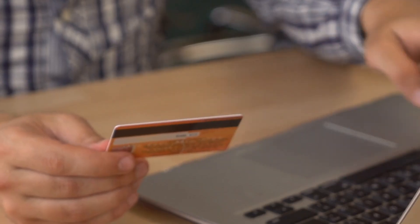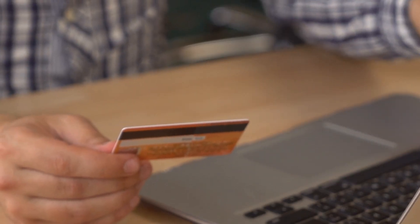Now that you've seen firsthand how these fake cards can deceive us, let's talk about how you can protect yourself. There are some key strategies to ensure you're buying genuine, reliable SD cards that won't let you down when you need them most. Before you get that credit card out to purchase your next SD card, here are five tips to help you avoid purchasing a fake SD card.